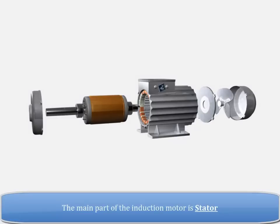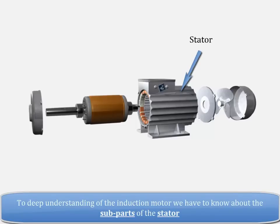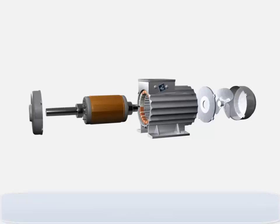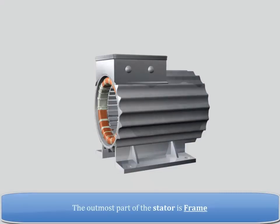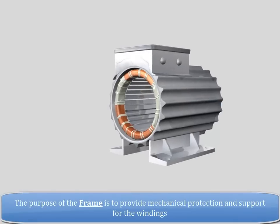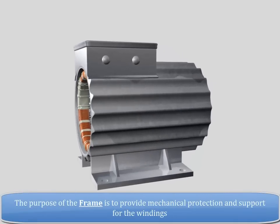The main part of the induction motor is the stator. To deeply understand the induction motor, we have to know about the sub-parts of the stator. The outermost part of the stator is the frame. The purpose of the frame is to provide mechanical protection and support for the windings.